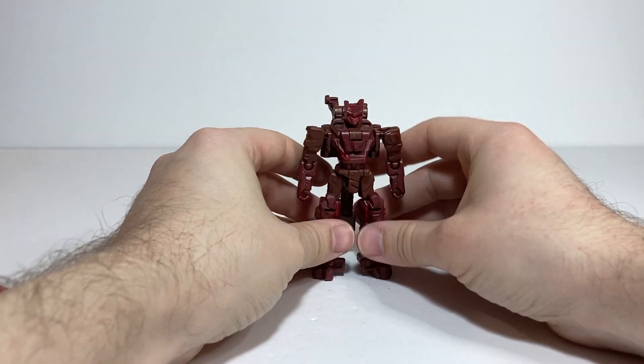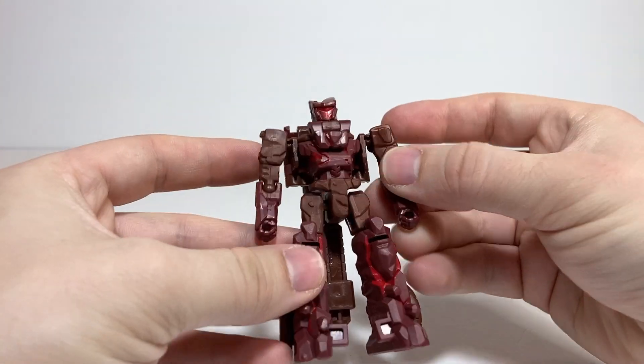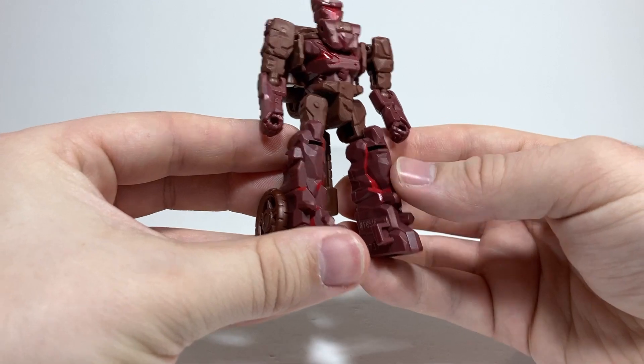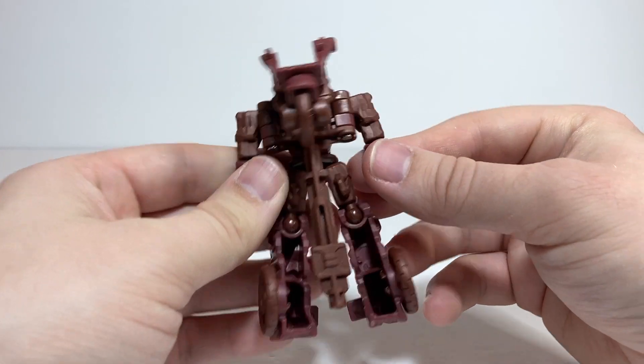And there we have Boulder Crash in his robot mode. It's a cute little robot mode. I really like the head sculpt, and just like with Magneus, I like all the sculpted and painted detail that makes him look rocky. He also has lava lines kind of going through him, which I think is a neat vibe.